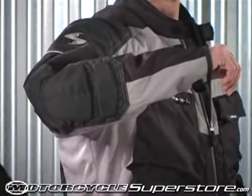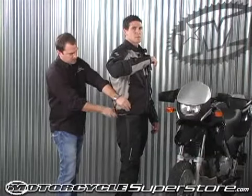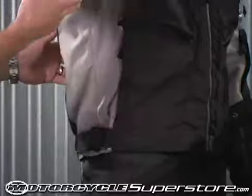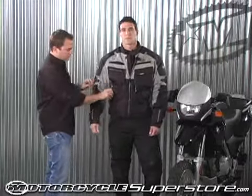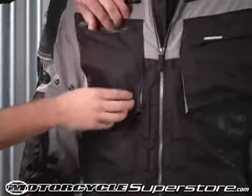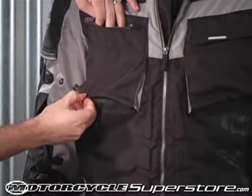On the bottom here you have compression straps so you're able to snug the jacket up. When you take the liners out you have a little bit of extra room. And in the front here you have some basic pockets — your lower pocket here and a front chest pocket that actually has a little bit of extra cargo room.